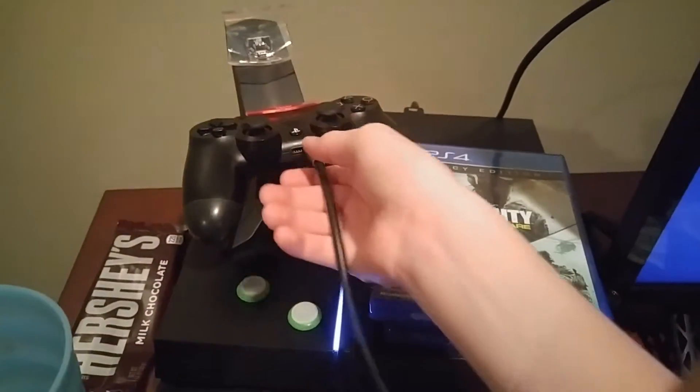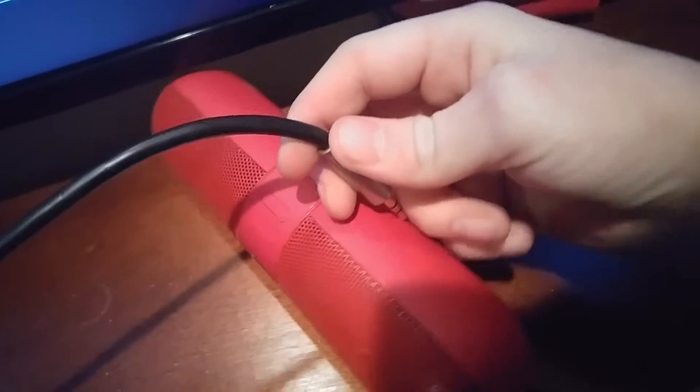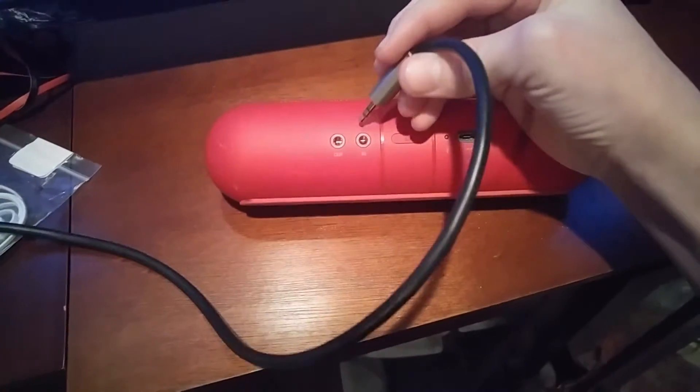So what you want to do, you want to plug this in and then plug this into your speaker. Once you plug it into your speaker, it will not say no microphone you can use. If your speaker has in and out ports, you want to plug it into the out port — actually, you want to plug it into in.